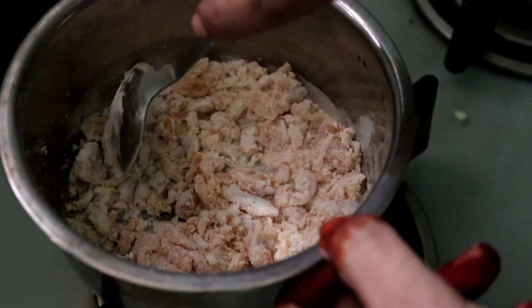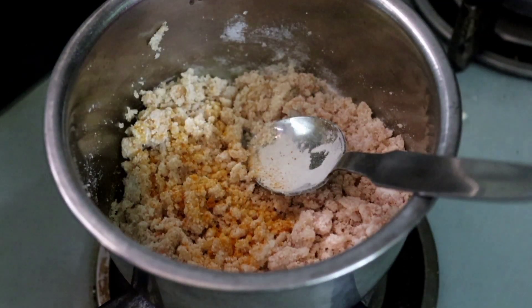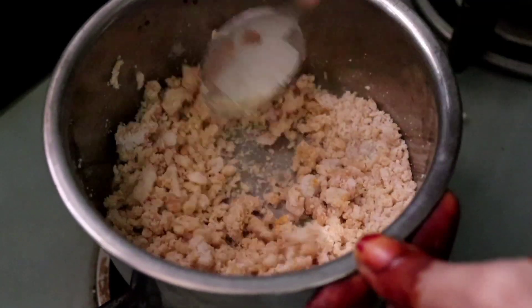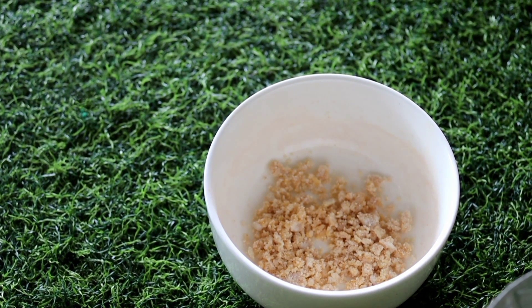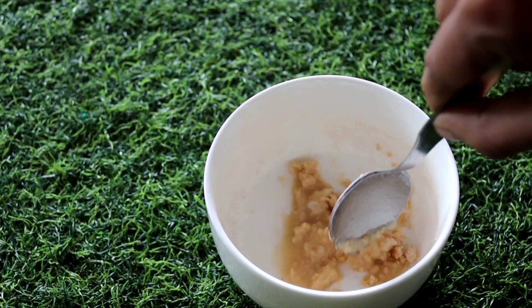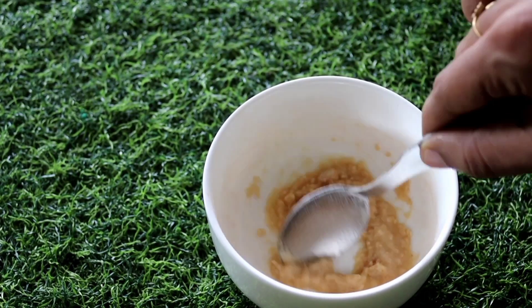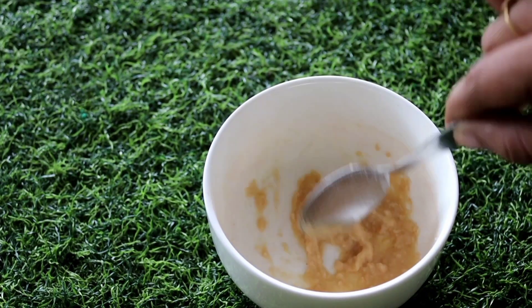We will use Kasturi Manjal powder. I will use this powder as well. I will use a powder to remove dead skin. Then put the rose water in. Take a full body of water.